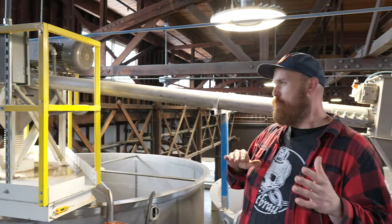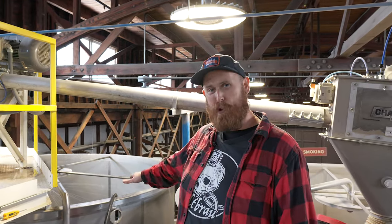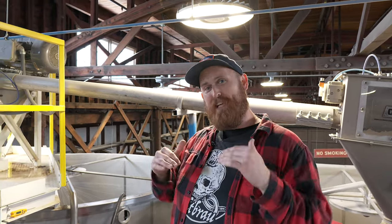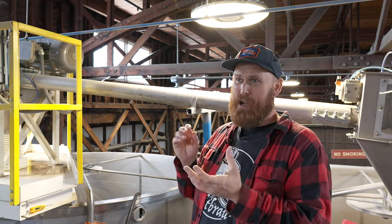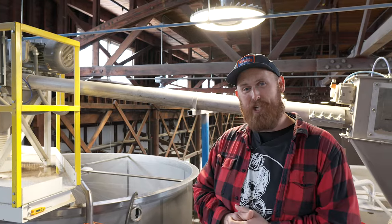Generally speaking, we're going to do two days in the steep tanks and five days on the floor, and that'll allow modification to happen. It'll allow moisture to travel through the kernel so those enzymes can do their job when it gets to the mash tun at our customers' brewery.